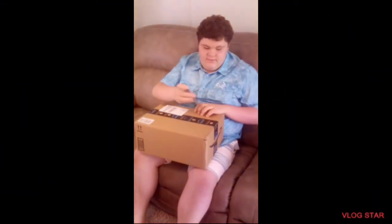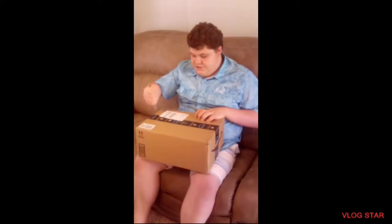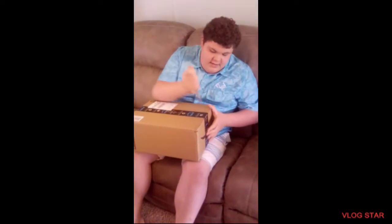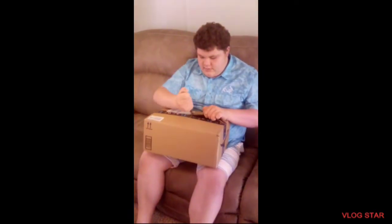Okay guys, I'm going to unbox this. It is supposed to be a full face snorkel mask, which they're popular nowadays, but they're really dangerous. I got this from Amazon, as you can see, and I'm sure it's going to have great quality to it.